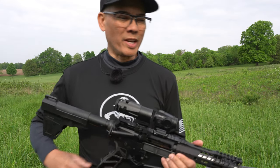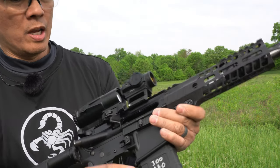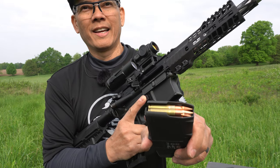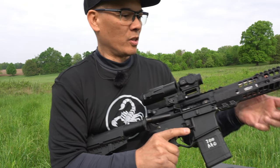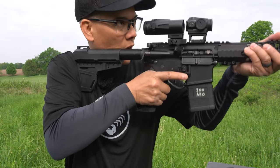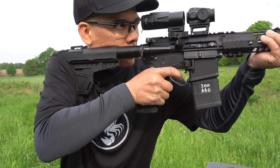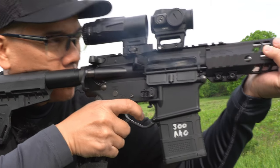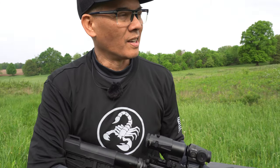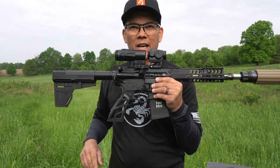Alright folks, I'm going to crank this gas up and run some 300 Blackout supersonic rounds. I don't think I've even sighted in this red dot for these rounds — let's see if it runs. Oh yeah! No issues.